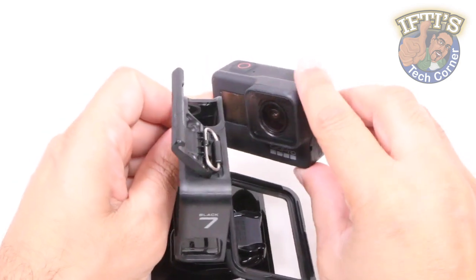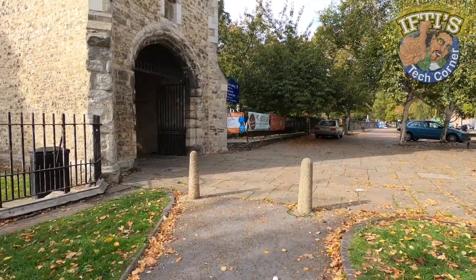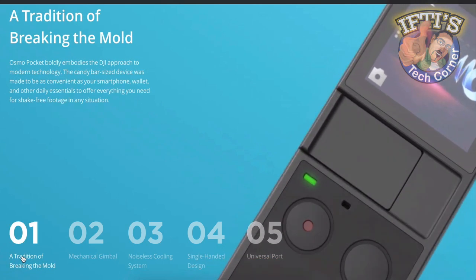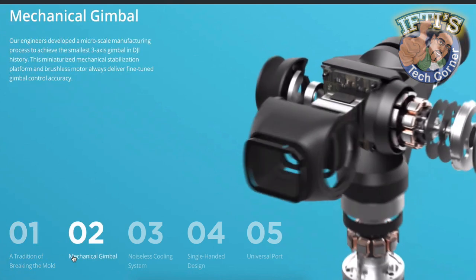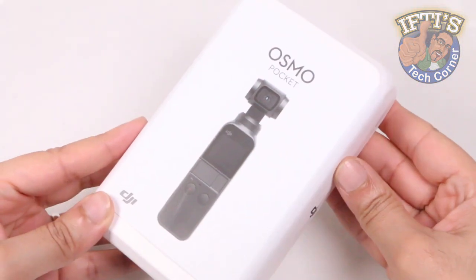GoPro have invested millions of dollars to digitally stabilise video captured by the Hero 7 by cropping part of the frame, calling their latest iteration HyperSmooth. Instead of relying on software stabilisation, DJI have pushed forward with perfecting their motorised solutions, resulting in the release of the world's smallest handheld 3-axis gimbal stabilised camera, the DJI Osmo Pocket.